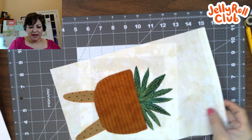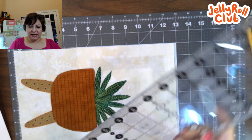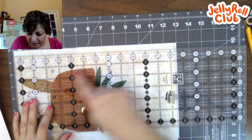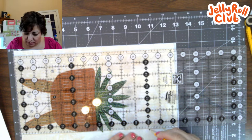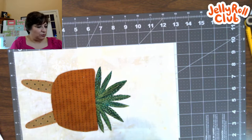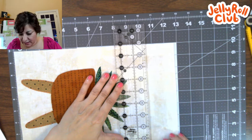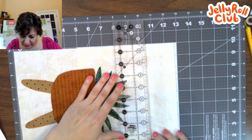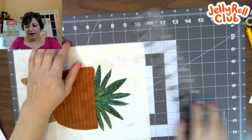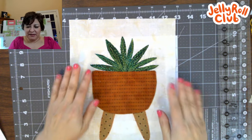Now I trim the bottom, giving it just a tiny bit more than a quarter inch so I don't chop off the little feet. I line it up on the sides, slide it over just a scant bit more, make sure those feet are straight, and chop off the bottom. Once the bottom is chopped, I measure ten and a half inches. I put a little mark at ten and a half on both sides, line up those two dots with my ruler, make sure it's nice and straight, and chop off the top. I now have a block that's eight and a half by ten and a half.